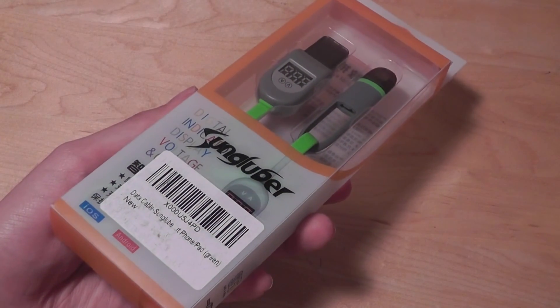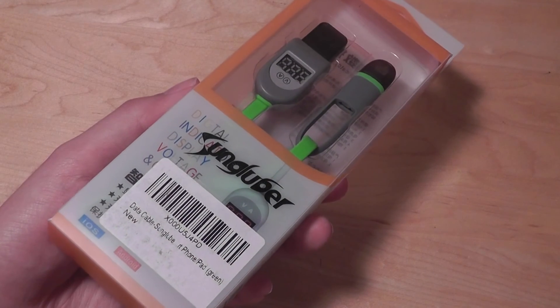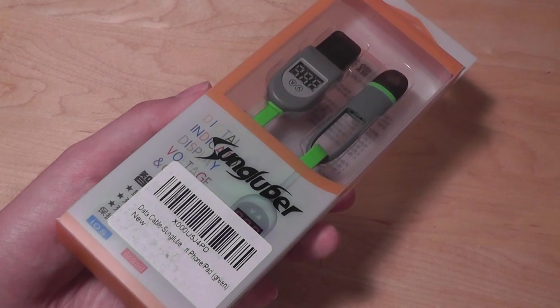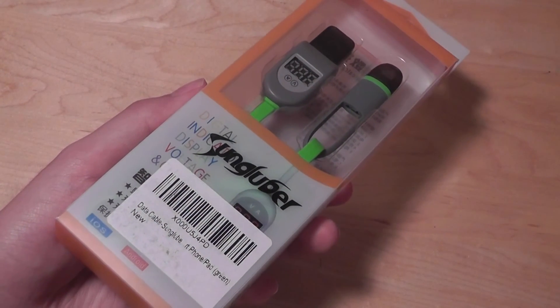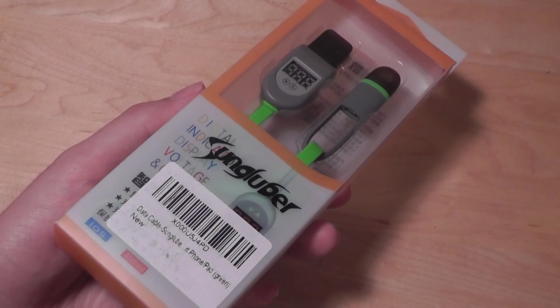Hey folks, here at OSReviews. Today we're checking out our video review of the SunGlooper micro USB charging cable with a voltage display on board. Lately we've seen quite a few interesting micro USB cables and charging peripherals that are different from the norm by having either different hardware or some other safety features built in. This version is interesting because of that built-in display.